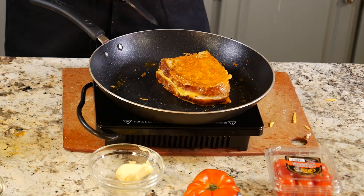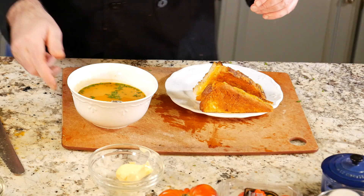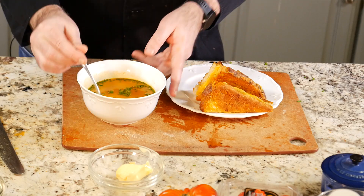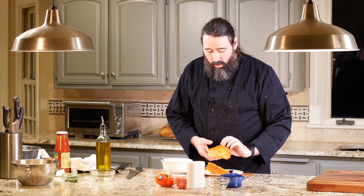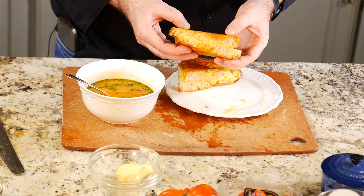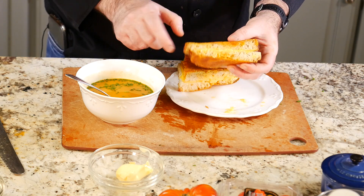Let's turn it over — look how beautiful that is, it's gorgeous. I tried the soup earlier — delicious, wonderful soup. That Aleppo pepper is perfect in there, just a little tiny bit of heat with a great, balanced flavor. I didn't have to add any sugar to it at all. Now let's try the grilled cheese — look at how beautiful that is. The cheese is melted in the center and the outside is nice and crispy.